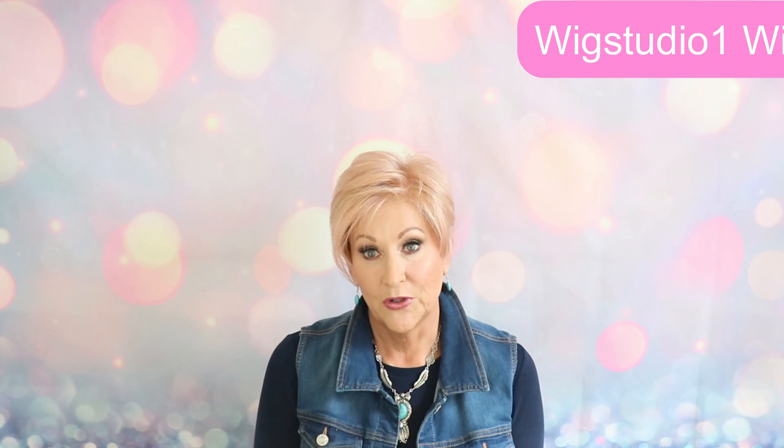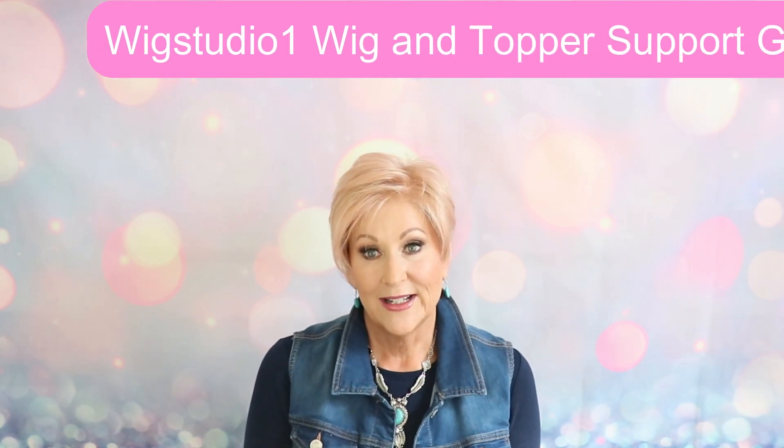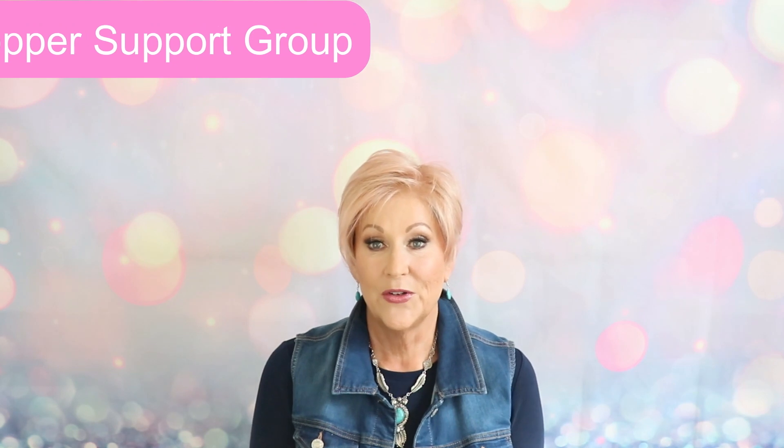I'd also love to invite you to join us on our private Facebook group, Wig Studio One Wig and Topper Support Group. It's a great group of ladies — we have live wig sales twice a month and lots of fun things happening. So join us: Wig Studio One Wig and Topper Support Group.